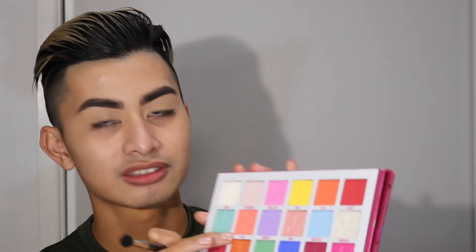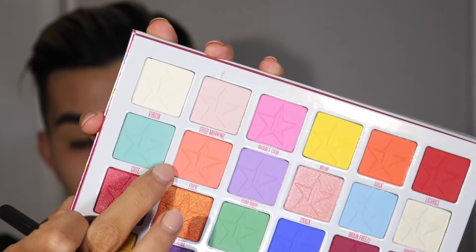Now that we're all prepped, let's start with some transition colours. I've figured out what I'm going to do. I'm going to start with this colour called F-U-C-K. Typical Jeffree Star — no restraints to calling eyeshadows whatsoever. There might be some references in this video. Just have my water, keep myself hydrated.